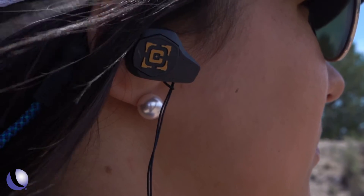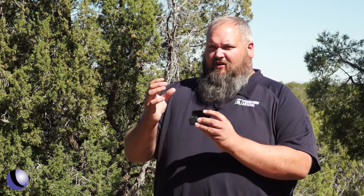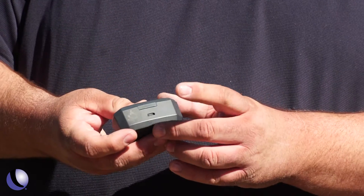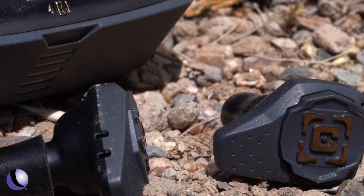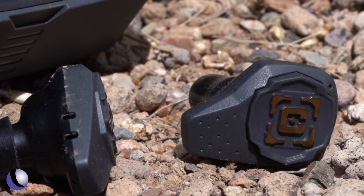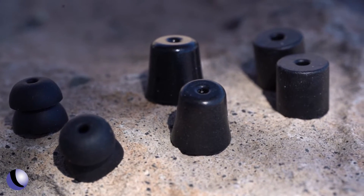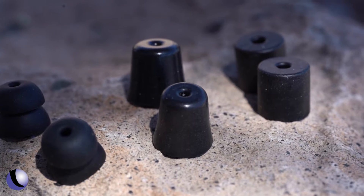They protect against muzzle blast and come in a nice rechargeable case, so no batteries to worry about — just charge the case. Each bud has a removable tip, and it comes with six different styles and sizes of ear tips so you can get a custom fit and achieve that perfect seal for the high NR rating.